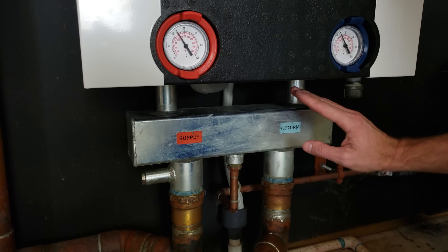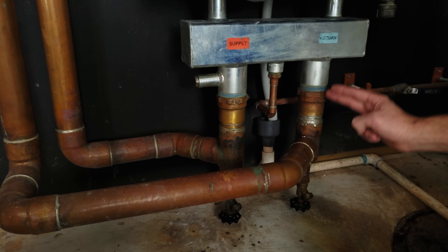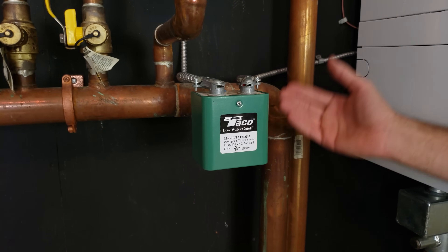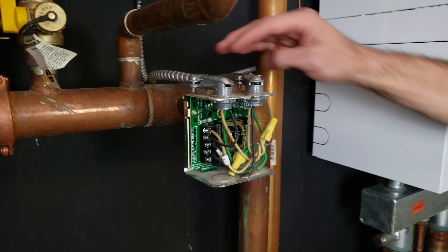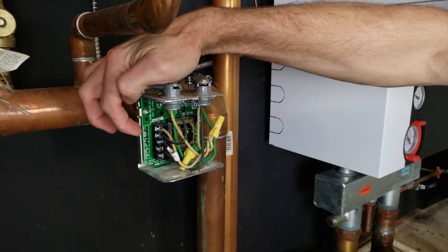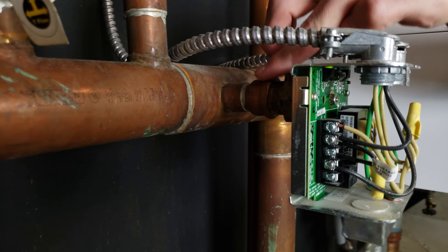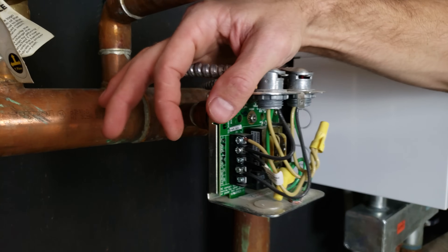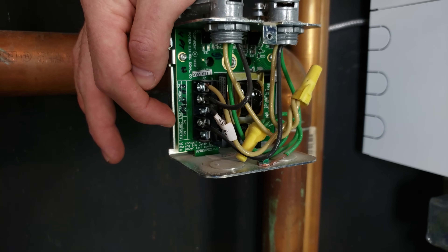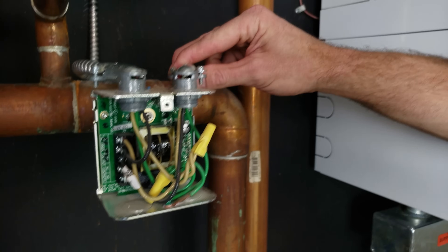Starting at the manifold on the return side, there are two drains for flushing the system and getting air out. Following this return over here, I want to show you a safety switch — this is a low-water cutoff. If there's a major leak and the water is not in the boiler piping, this switch is going to stop the boiler from firing. It's wired with 120-volt power and has probes in the water pipe. If there's no water present, it opens up the normally closed set of contacts — you can see a common and an NC terminal — and it will not allow the boiler to heat up.